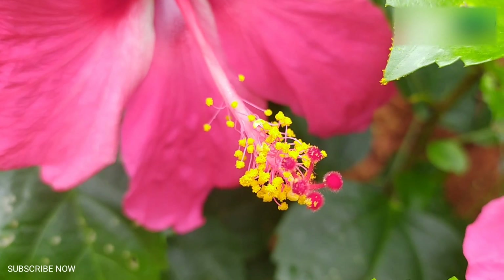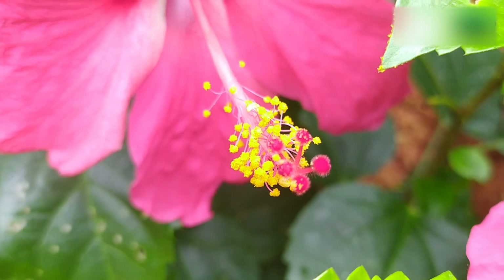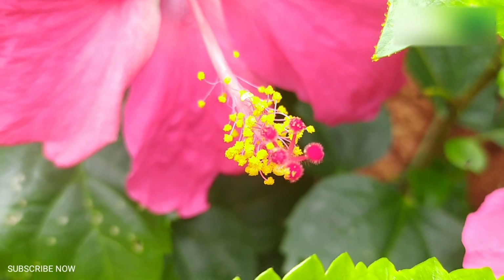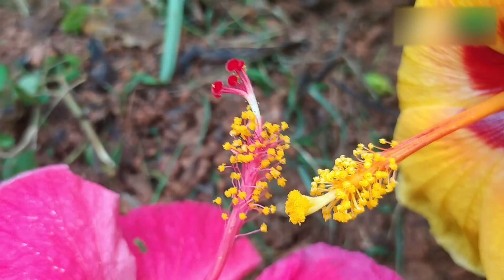Natural pollination sometimes produces hybrids. Most modern hybrids are not the product of pollination in the wild. Hibiscus breeders intentionally cross plants to produce new colors and blossom shapes. For example, if a genetically pure white hibiscus is pollinated by a genetically pure red hibiscus, the result will be seeds that will grow a pink hibiscus.